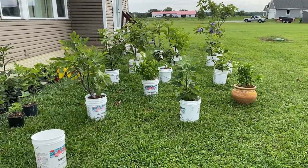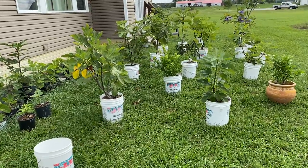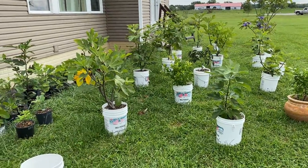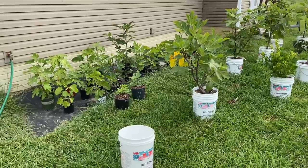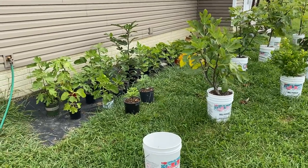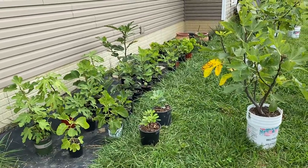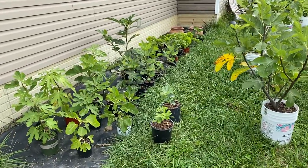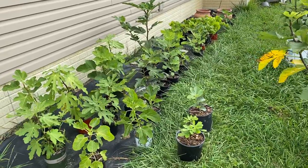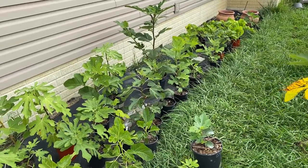Good morning — fall weather is starting to kick in here in September. I wanted to walk you through this morning and show you how some of the figs have been doing and growing over the summer months. Since we're entering into fall, it's just about time for the figs to call it quits for this year, and they'll start going into hibernation mode before long.